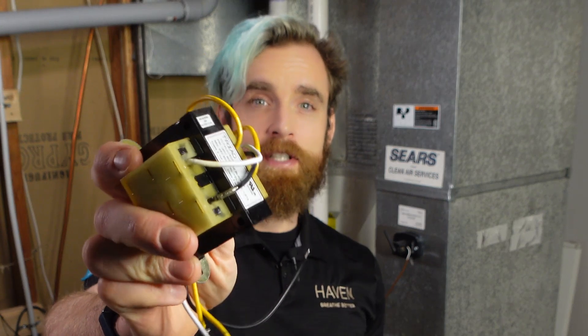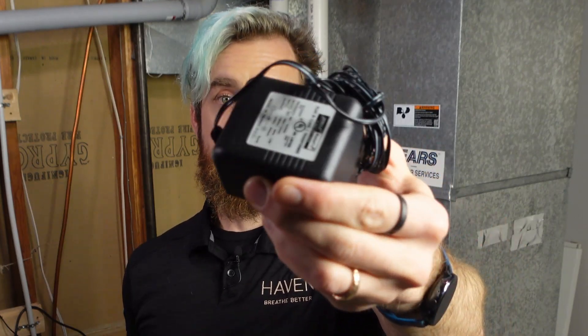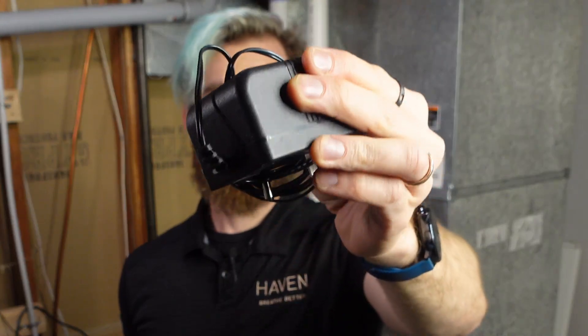If you prefer to use a dedicated power supply, you can install a secondary 24 volt inline transformer, or you could use a wall plug transformer. The CAC can accept anywhere from 9 to 30 volts AC or DC, so you have lots of options when running power.